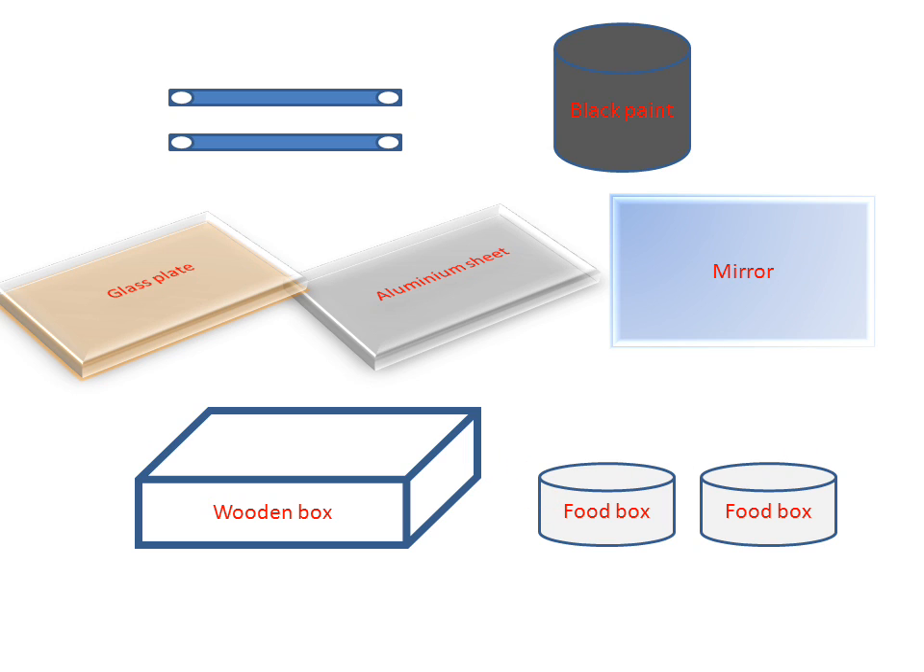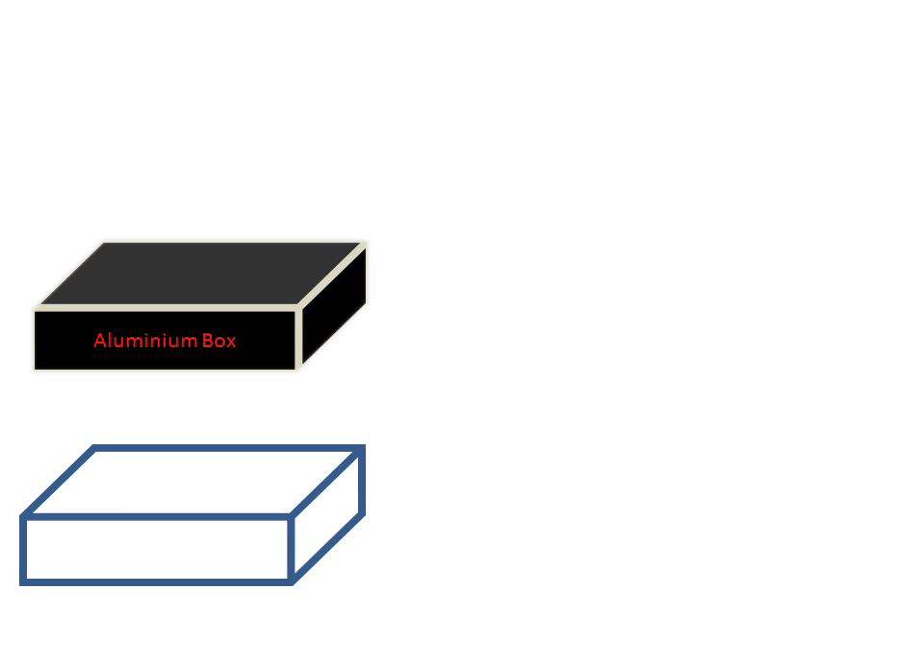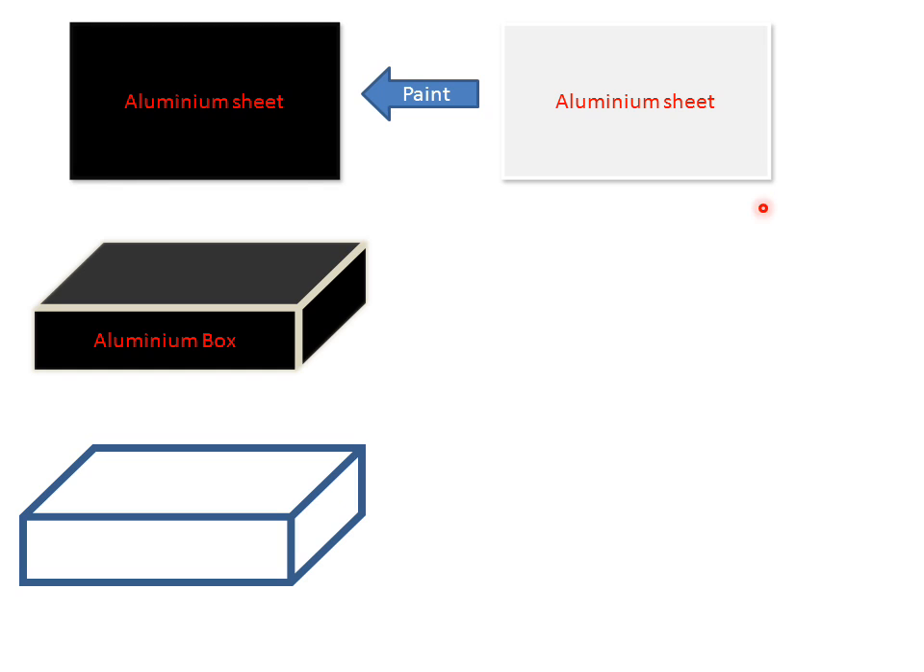Now we will attach these parts and make a solar cooker. Firstly, the aluminium sheet will be painted with black paint and converted into a black aluminium sheet. Then this aluminium sheet will be formed into an aluminium box. This black aluminium box will then be placed inside the wooden box.